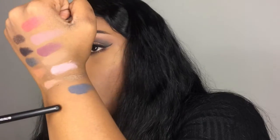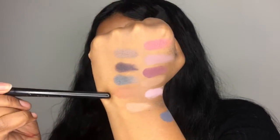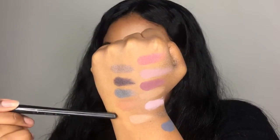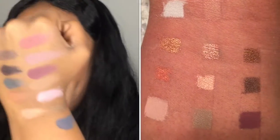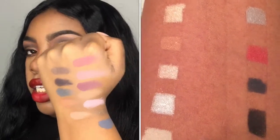You can see how pigmented that is — that's DK Navy. This right here is Olive, we have a Dusty Mauve up here, Maple — which is going to be a great crease color — it blends really well and it's a matte shade. This here is Deep Fog, and I also swatched Eggplant. I'm just showing you how pigmented all of these are.